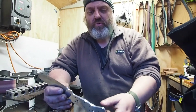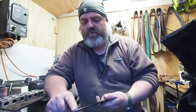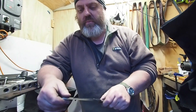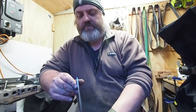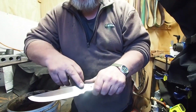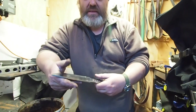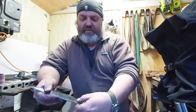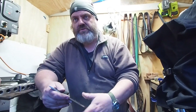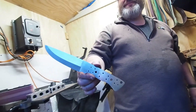So we've cleaned up all these edges here. We've got our bevels in — our primary bevels. We'll put a secondary bevel in when we sharpen it. Looking really sharp, really nice. Day two will be to sand these flats here to get the mirror finish — we'll do that by hand — and then fit the scales and shape the handle. Nice one, brother. Knife is a knife.